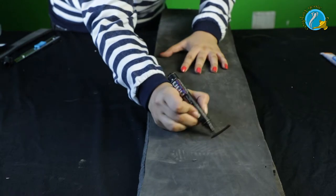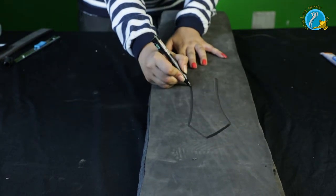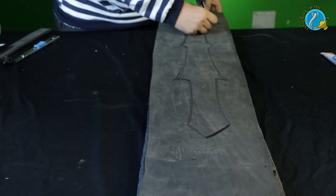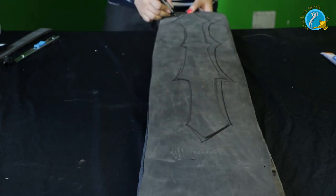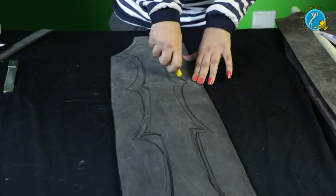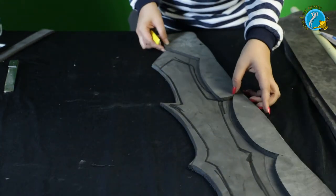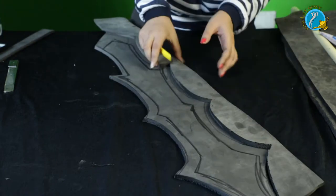Now we're going to trace our pattern onto the top layer of foam. This can be any design that you want — I'm taking a reference from Lady Sif from Loki/Thor, you know, the comics. It can be hard to make an equal design on both sides, so I'm going to show you a trick. I'm going to cut only on one side of the pattern — the side I like the most. Once I reach the bottom, I'll cut the pattern in half and flip it over. This way I'll have the same symmetric design on both sides.